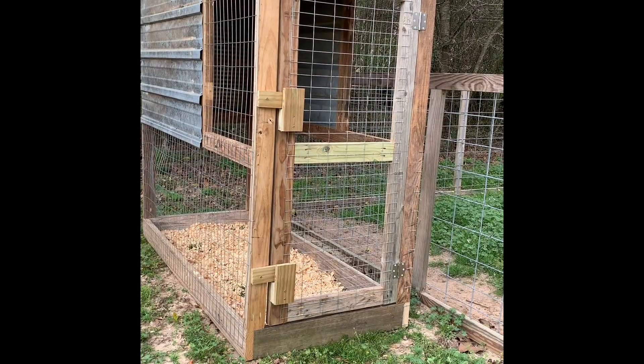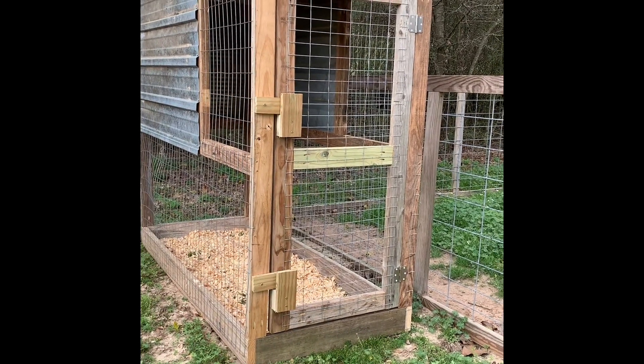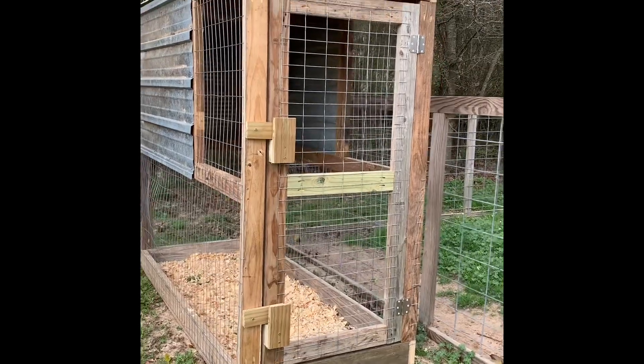We have a new addition coming hopefully this weekend to our little homestead — a little Rhode Island Red rooster named Tweety. I'll be getting him from one of my co-workers, and I'm going to go ahead and show y'all Tweety's future setup. This is going to be Tweety's repurposed material coop.